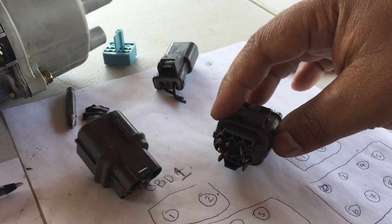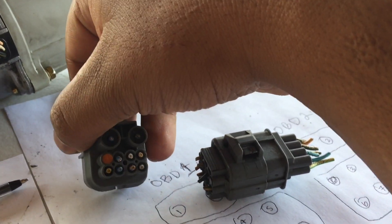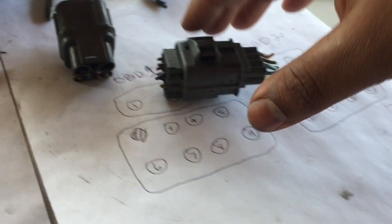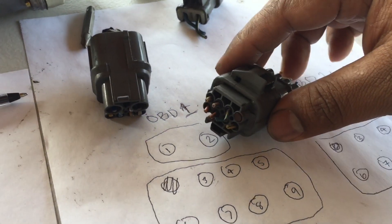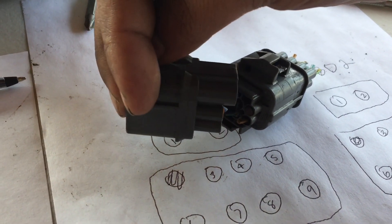You just match it — what I mean by match it is put it together like that. Put it together vice versa. This is one, two, three, four, five, six, seven. That's it. So it's the same. All you have to do is connect it like that. That's it.